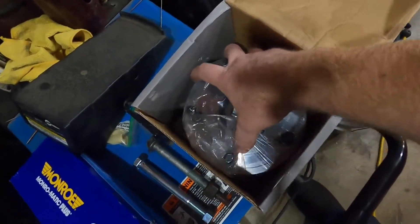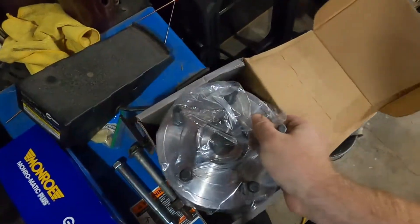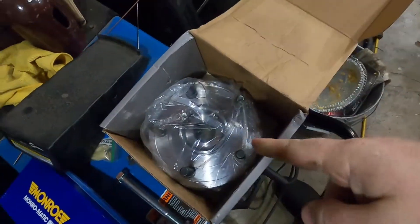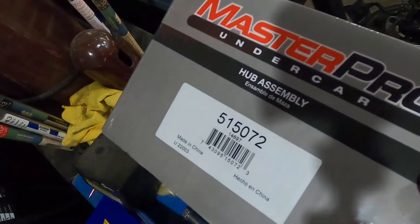The driver's side ends in 073 is the one you're going to want, and that one comes with the ABS sensor already put in it. Now this one, as you can see, on all three sides here, there is no wheel speed sensor on the passenger side. So you've got to make sure you get this one right there. If you're getting this Master Pro version, this is the passenger side. The driver's side has the ABS sensor in it. So if you get the wrong part, you're not going to have a speed sensor on there. Make sure you get the right one — I goofed up myself.